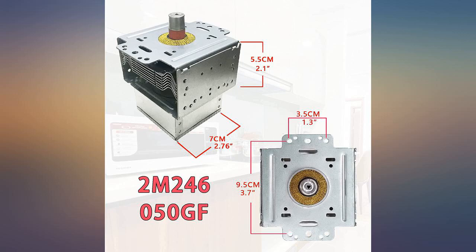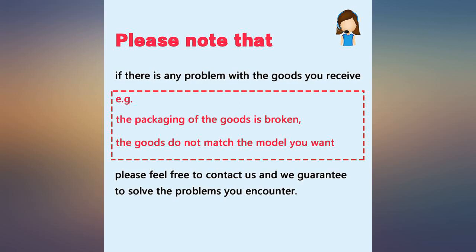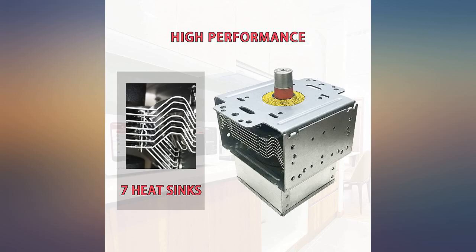I replaced the magnetron so I wouldn't need to replace the entire microwave unit. It's a built-in, so that would necessitate a lot of work. Works great and saved a lot of cash.